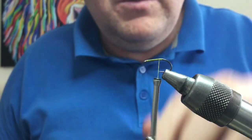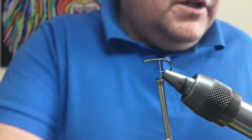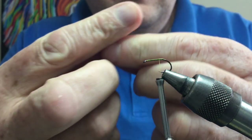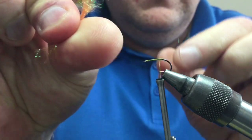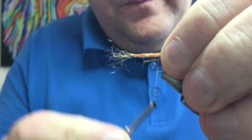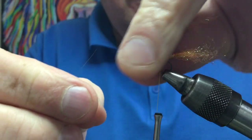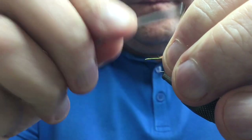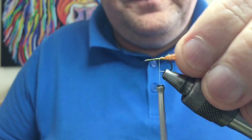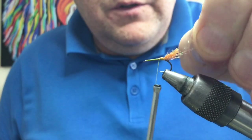For the flash you can use a bit of tinsel, a bit of wool — whatever you want. I like to use this Prisma dubbing. Take a wee pinch, twist it as if you were putting it on the thread for dubbing, and then lay that on top. Tie that down with a couple of turns to hold it, double it over, fold it over, and tie that down. That's going to create your tail. You can cut that to the size you want, or just pluck the fibers until you get it where you want it.